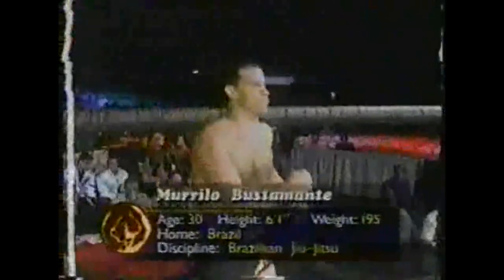And his opponent, also his second appearance of the evening, from Brazil — six feet, one inch, weighing 195 pounds — introducing Murillo Bustamante.